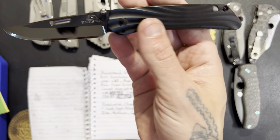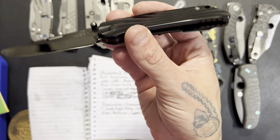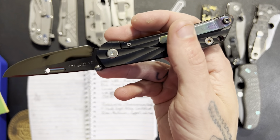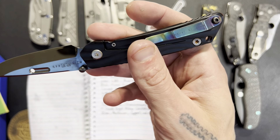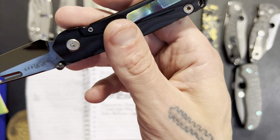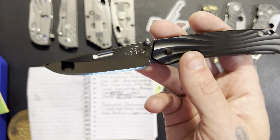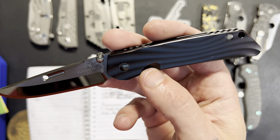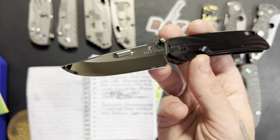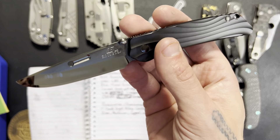It does have a steel lock bar insert and it is a blued steel pocket clip — I don't think that's really anything special. The blade is where we have something special. This is a DLC mirror polish, not something you see every day — very beautiful.